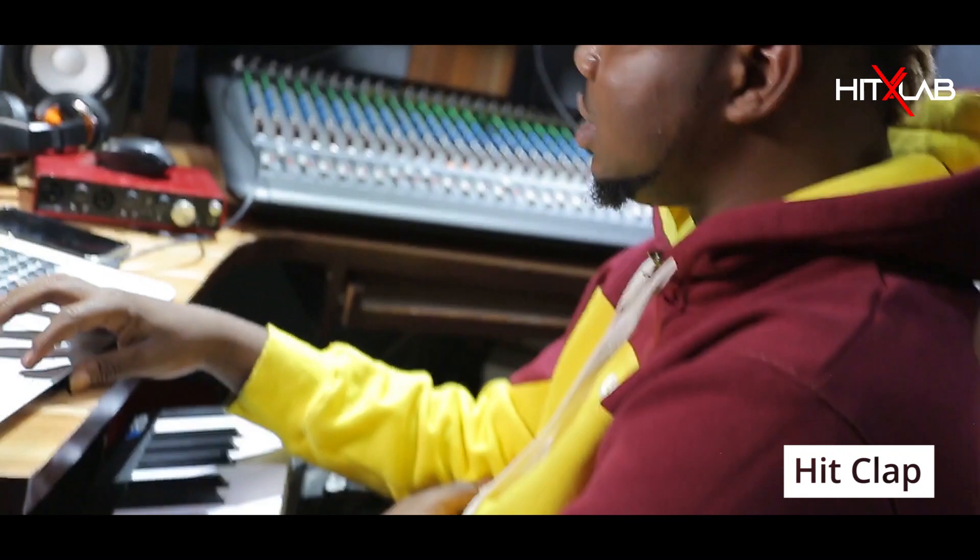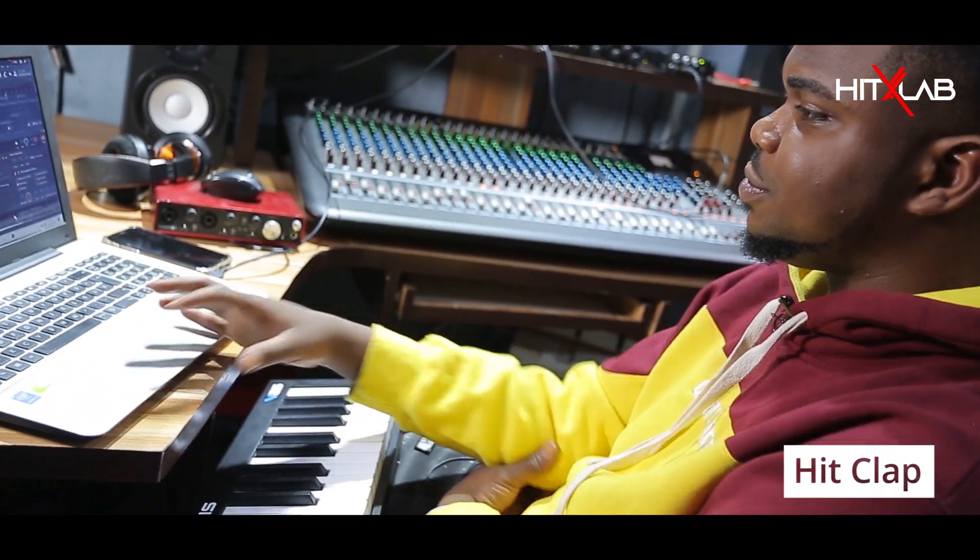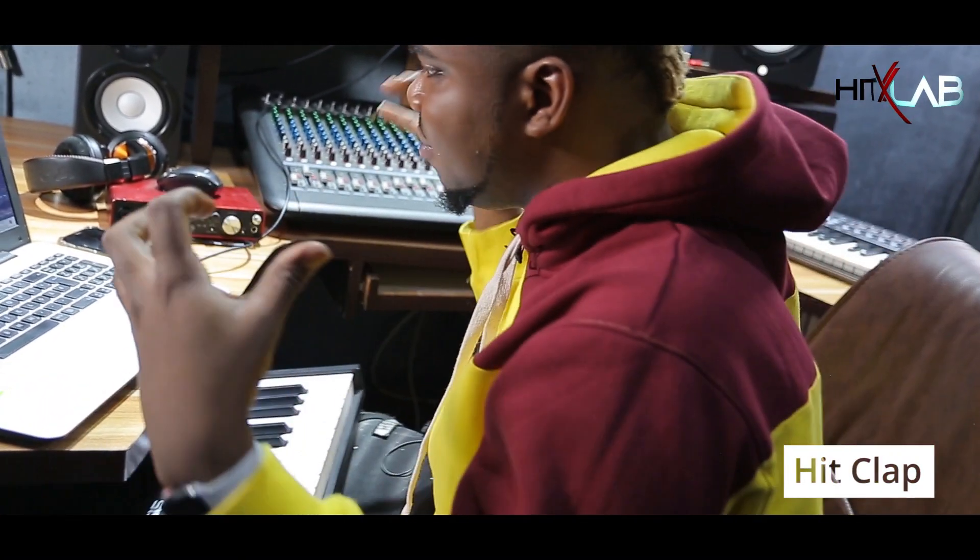At every 16 bars of this beat, I added a clap. This is what the clap sounds like — it's a hit clap and it has that reverb.